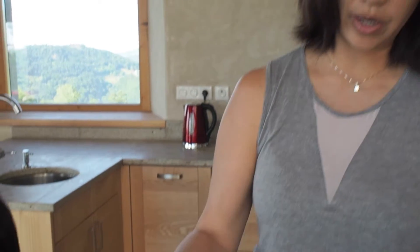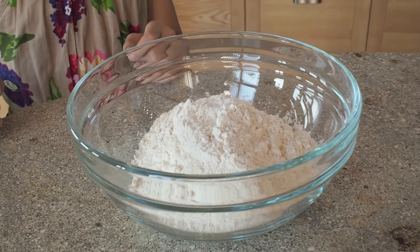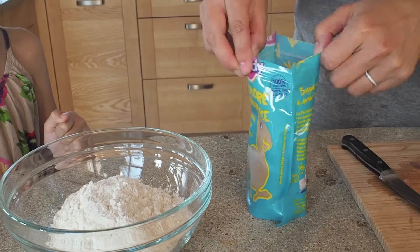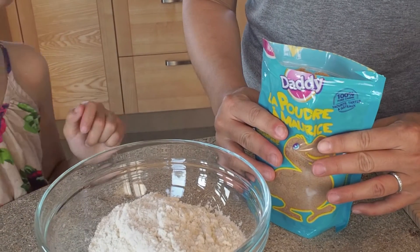Next, we're going to make the crumble. We have one cup of oats and one cup of flour already in the bowl. I'm going to add half a cup of brown sugar — really hoping that this is brown sugar because feeling the bag, it seemed like brown sugar, but it didn't seem so common at the supermarket here. And I don't have a proper measuring cup, so I'm going to estimate about half a cup.